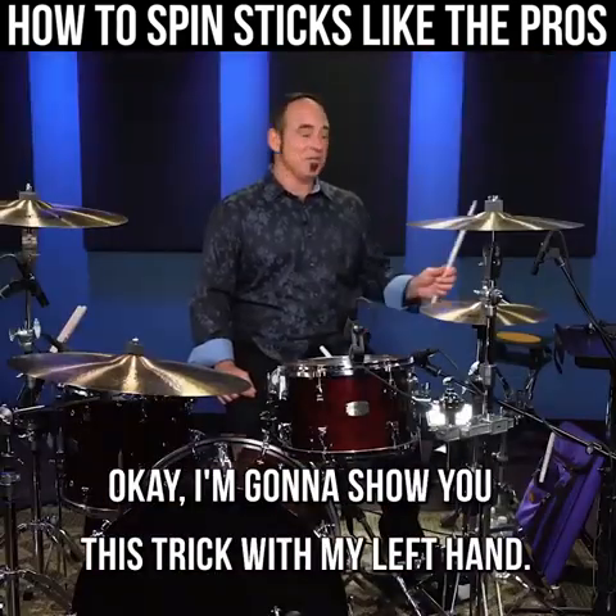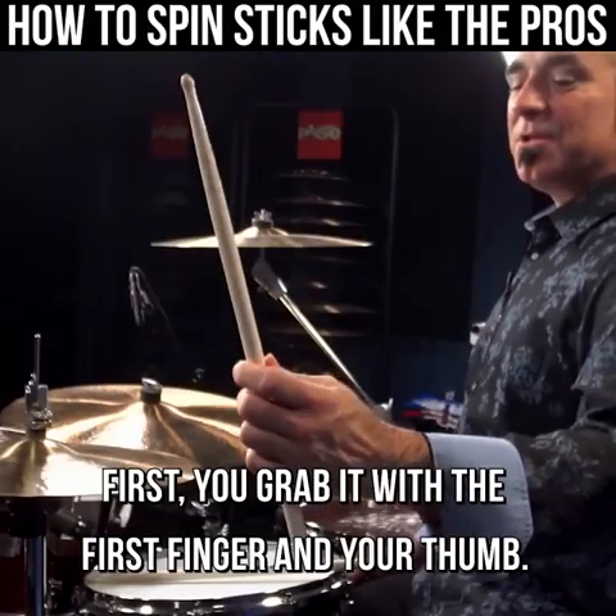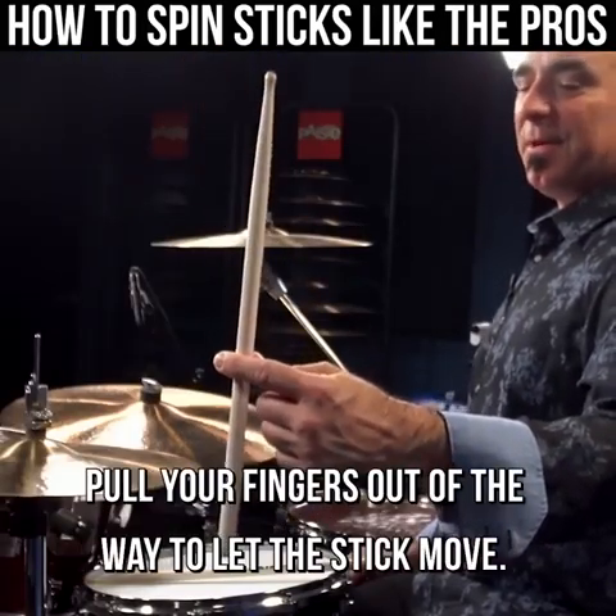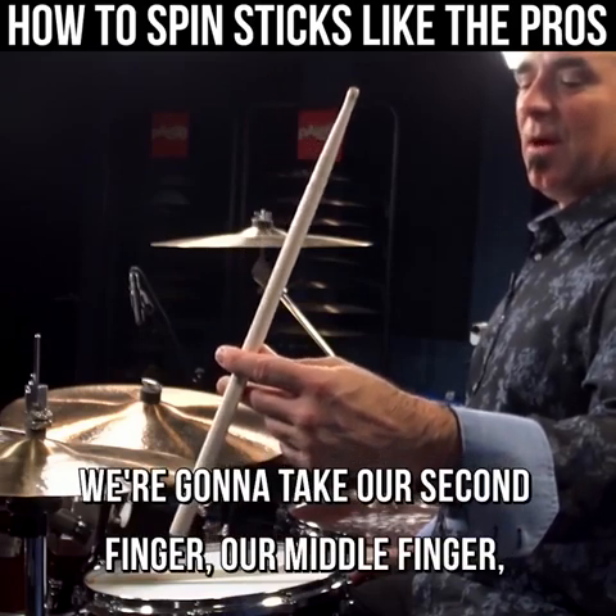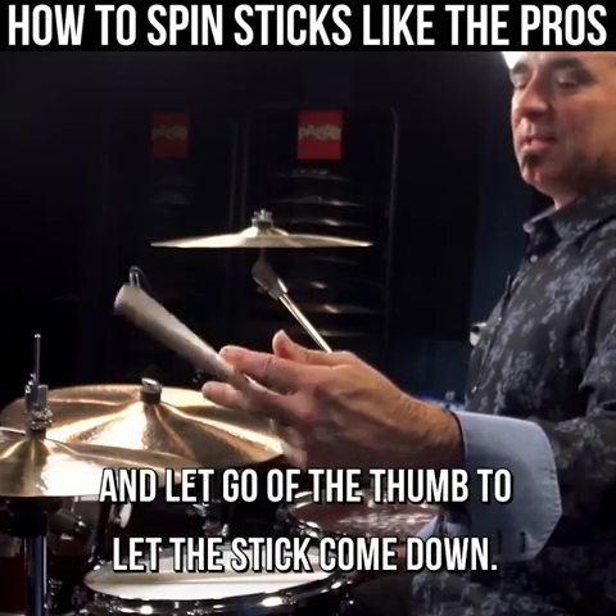I'm gonna show you this trick with my left hand. First, you grab it with the first finger and your thumb, pull your fingers out of the way to let the stick move. We're gonna take our second finger, our middle finger, and let go of the thumb to let the stick come down.